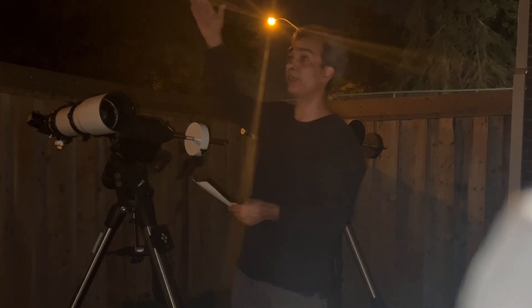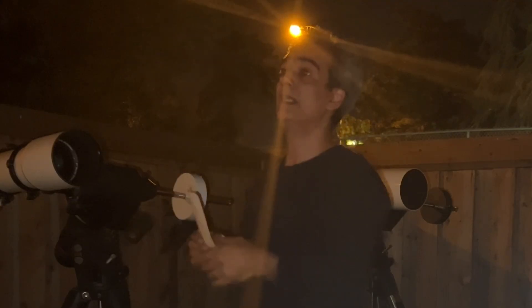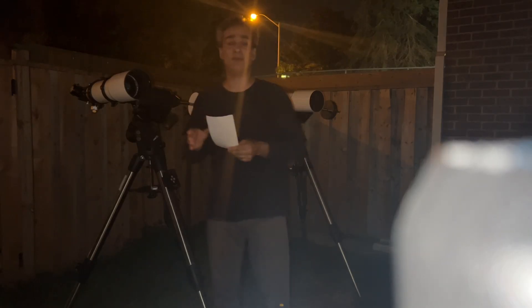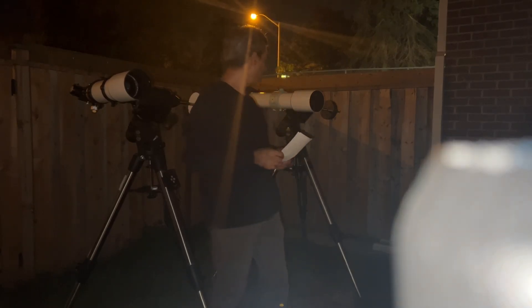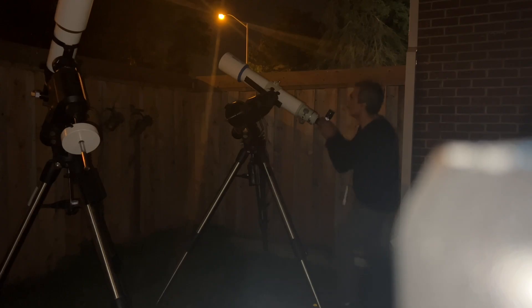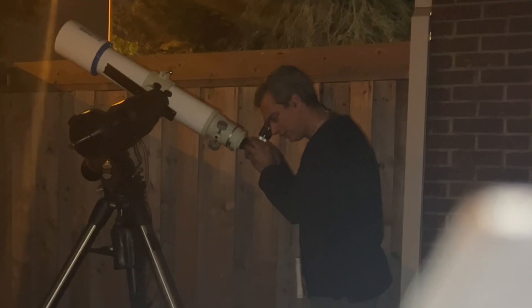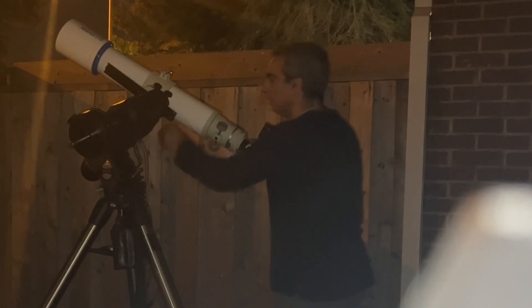We're going to look at Saturn, which is perfect. Jupiter is only about 10 degrees from the horizon, so by the time we get there it should be at about 25 degrees. Let's start with the Takahashi — finding Saturn now.